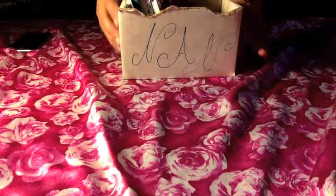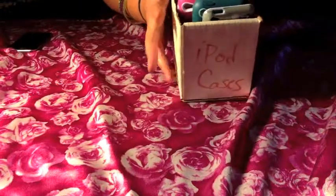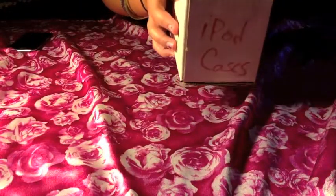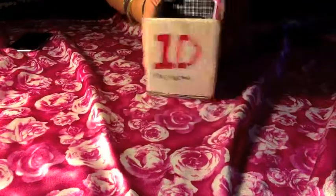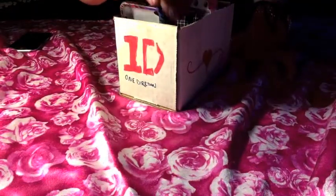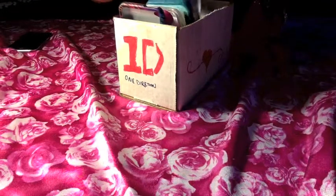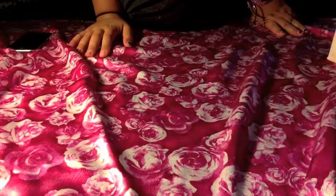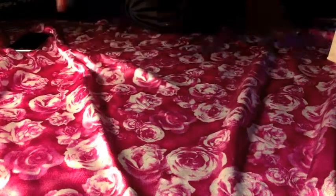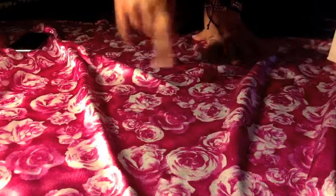This is the box that I keep my cases in, and I just drew on it. It's just a little cardboard box. I have 8 cases, and I will be putting notations somewhere around here saying where I got them and how much they were.